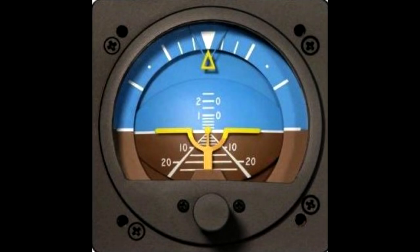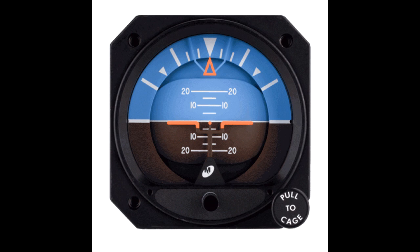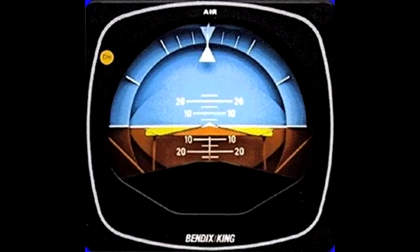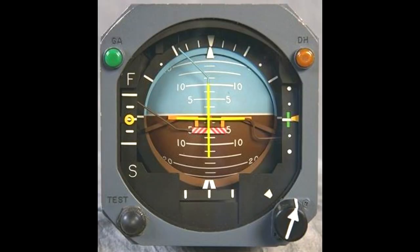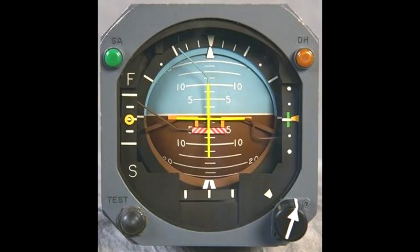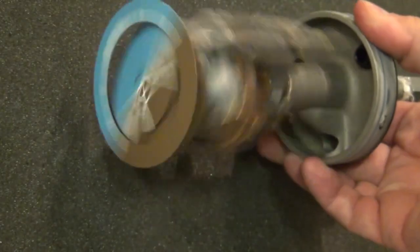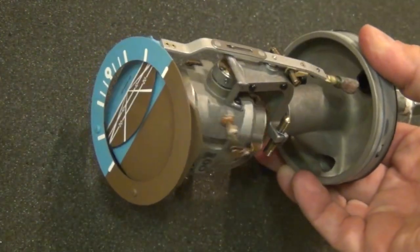The attitude indicator is one of your gyro-driven instruments. There are several different versions of this instrument, but they all have the same principle in common. Most of the variations are very subtle. The attitude indicator is not a required instrument for VFR flight. However, it is incredibly important and is required for IFR flight. In other videos I teach more about the inner workings of this instrument as well as its practical use, but for now let's just stick to the basics and learn how to read it.